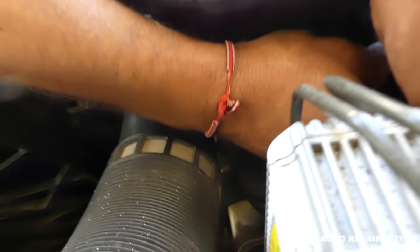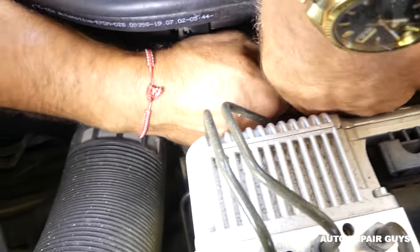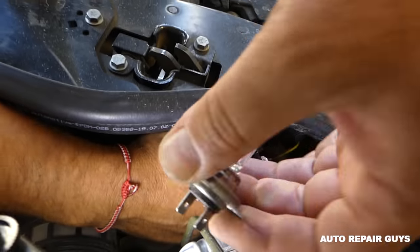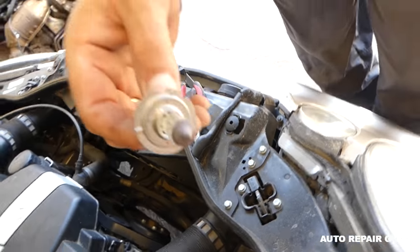Pull the bulb out carefully, making sure the glass part doesn't break, because sometimes it will be really stuck. This is the bulb right here.